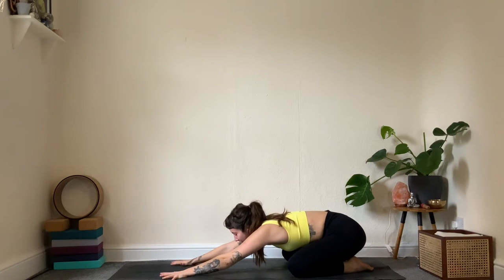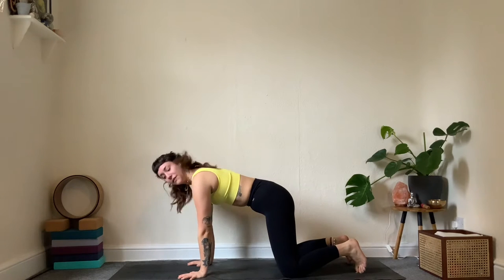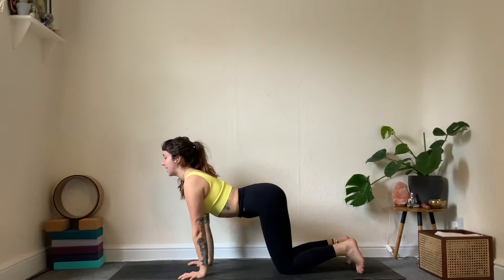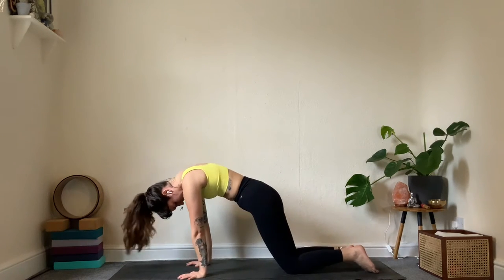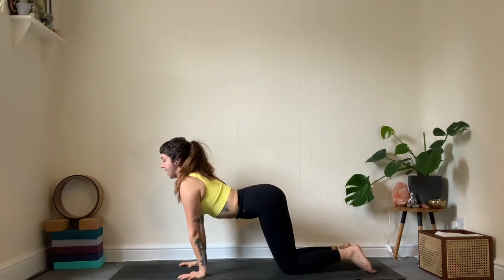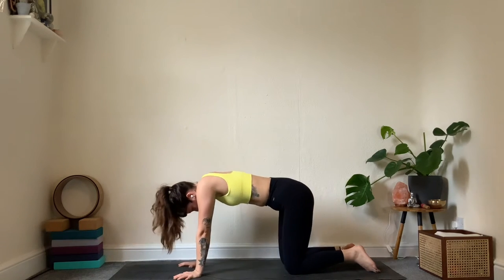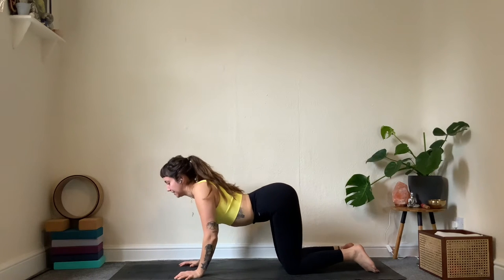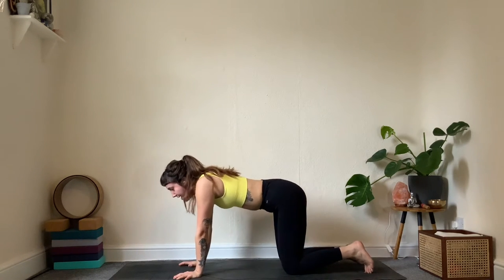Come back through center, spread out through the hands, and gently round up to tabletop. From tabletop we go into cat-cows: drop the belly, lift the chest on an inhale; as you exhale, round and dome. Moving with the breath — inhale lifting up, exhale to round. One more: inhale, really try to drag the chest forward, then exhale to round.